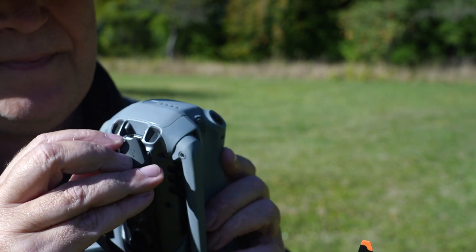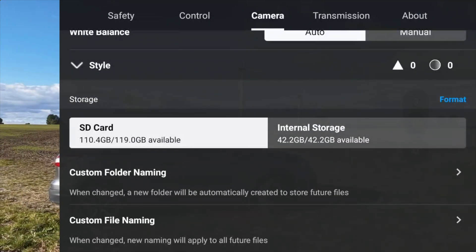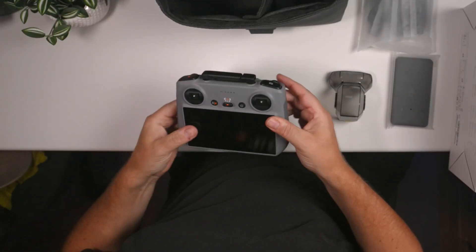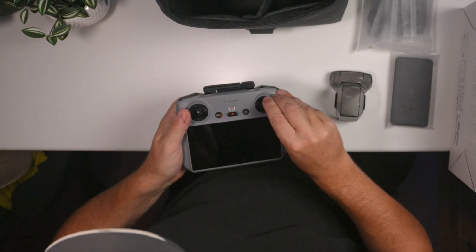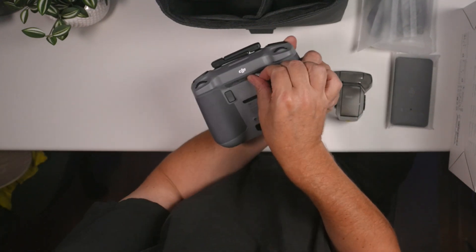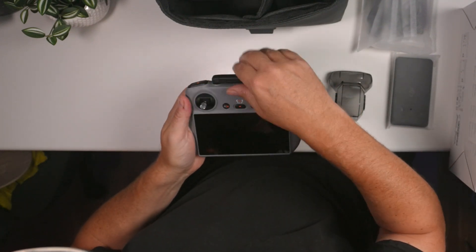The Air 3S has, in addition to the SD card slot, an internal storage of 42 GB. We also have the DJI RCN2, where the sticks are stored in the back and screw nicely into the front. Then we have the two antennas that make the signal very strong between the drone and the remote.